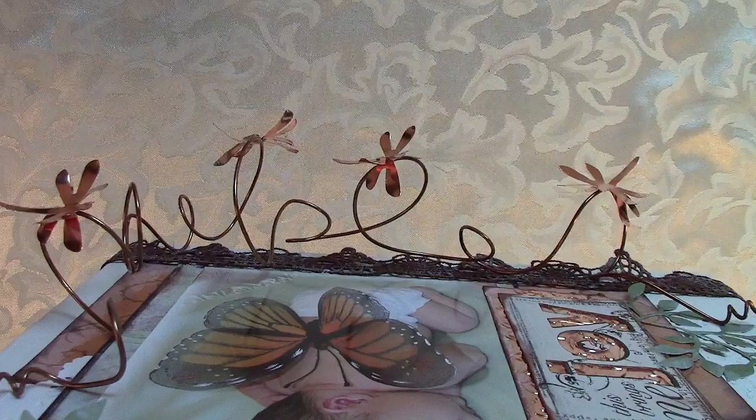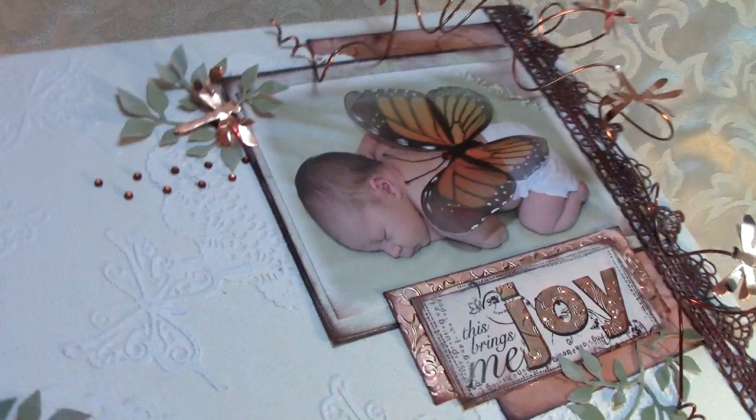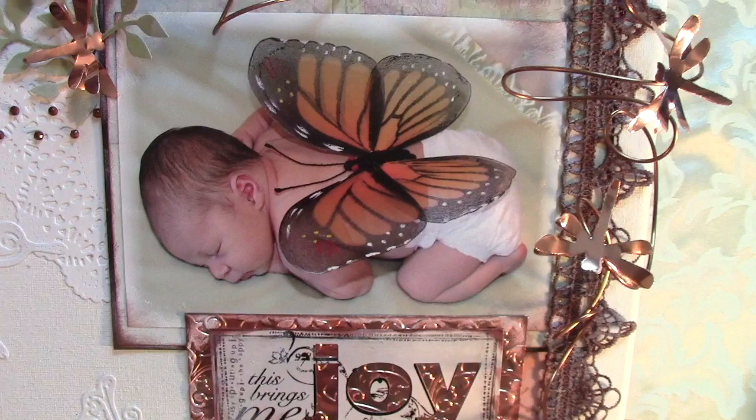I took my copper wire — see if you can see a good angle here — copper wire and just looped it up and around. Copper is so soft, it's really easy to work with, so I just kind of looped it up and around. I sell sheets of copper in my Artfire store.